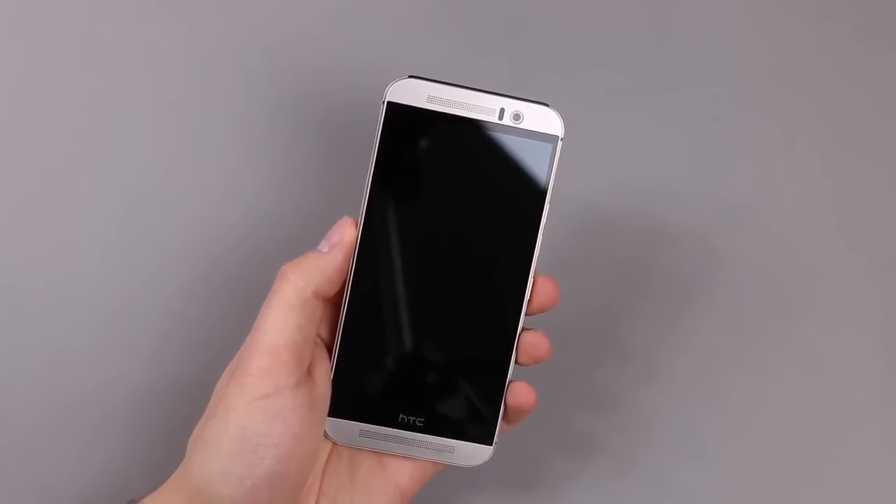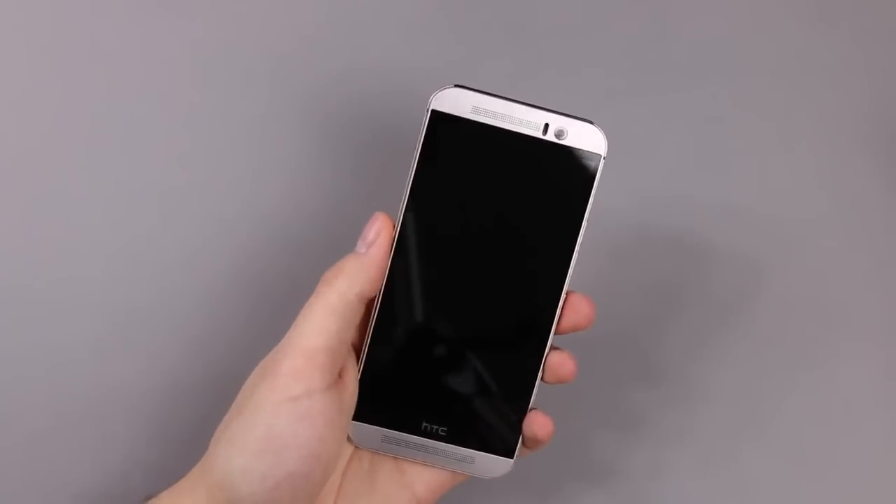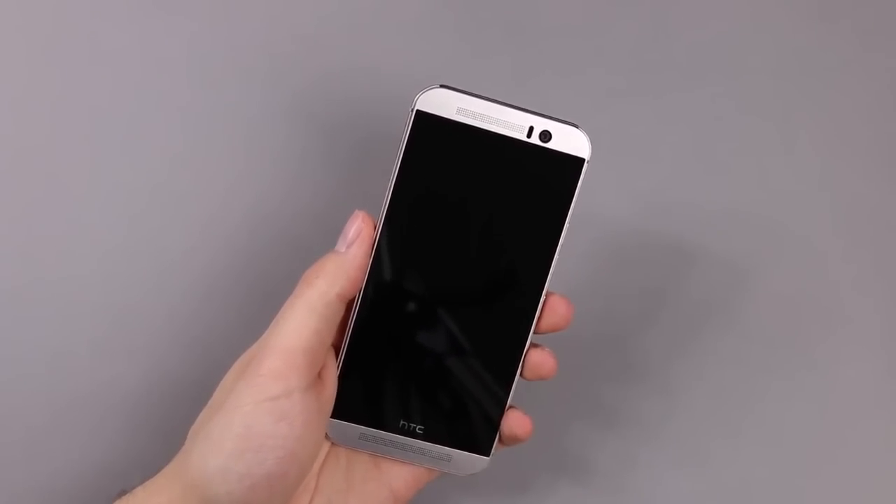It weighs around 157 grams, which is also very similar to the HTC One M8. But it's not that slippery anymore — that was something that many people complained about with the HTC One M8, and it should have been improved here with the HTC One M9.